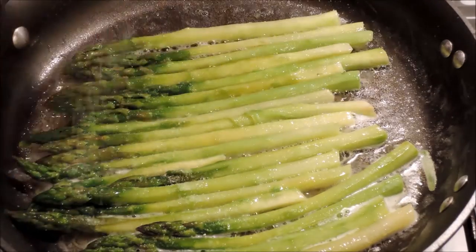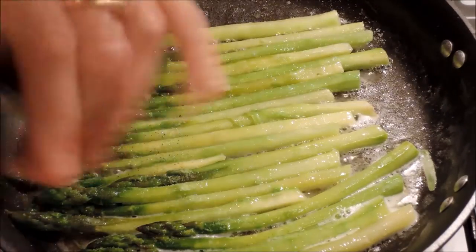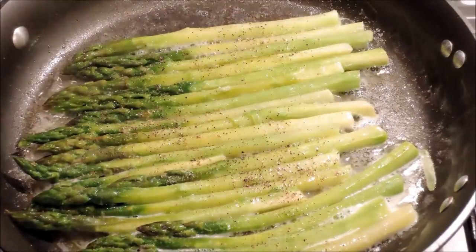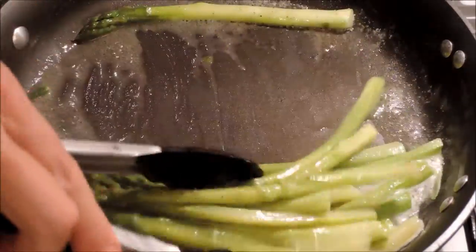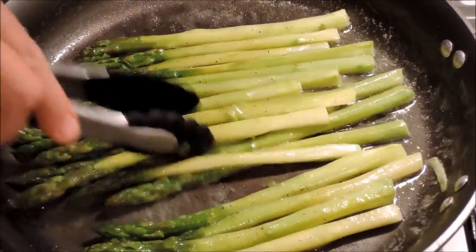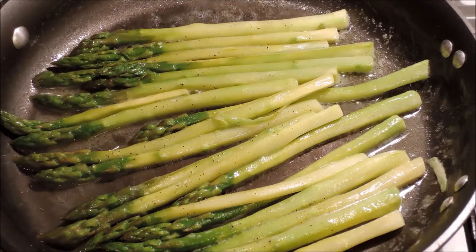Some kosher salt, some fresh ground pepper, spread it around, get all the flavors on every piece, and we are done — let's plate it up.